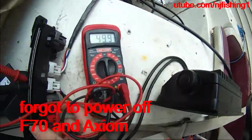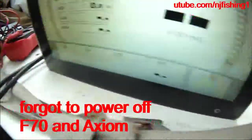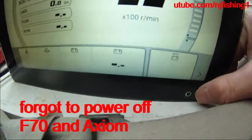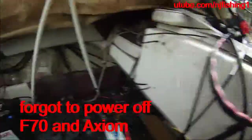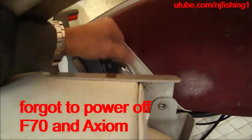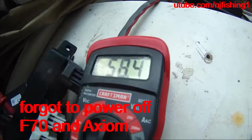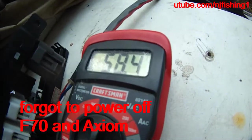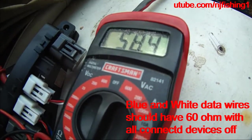So I'm going to try to shut off the engine now, including the Raymarine Axiom device. I'm powering that off. And you can see it's 58.4 ohms. That's close to 60 ohms.